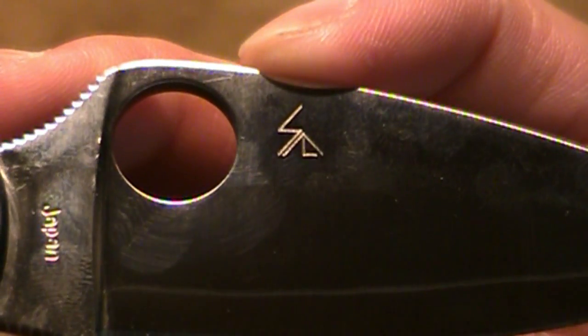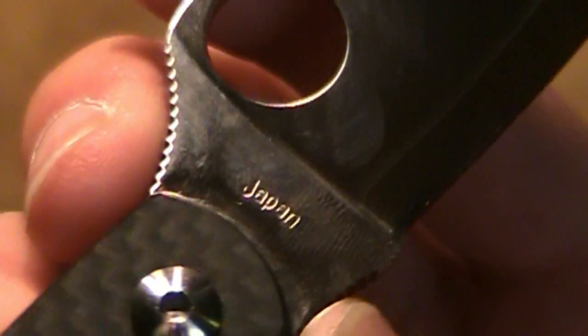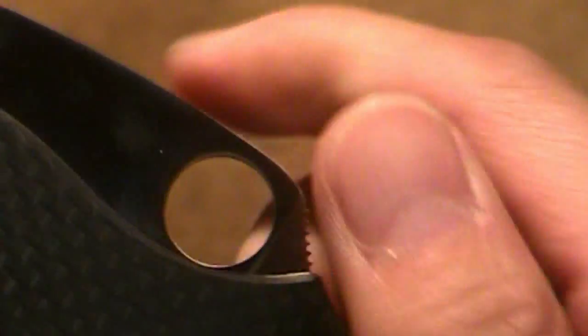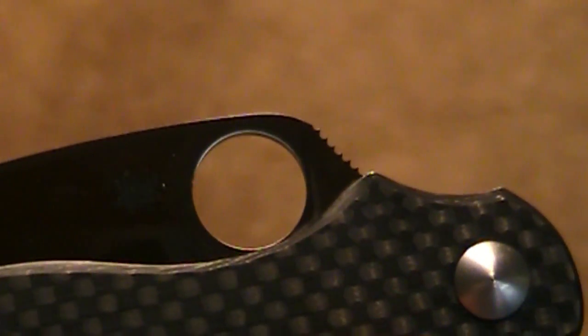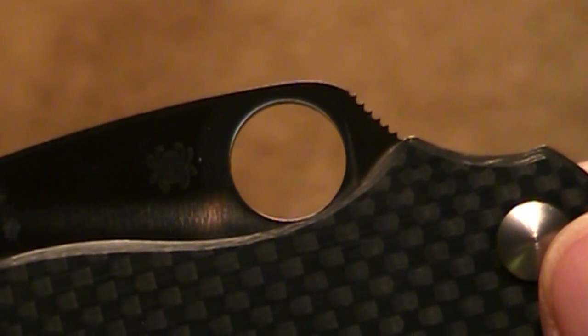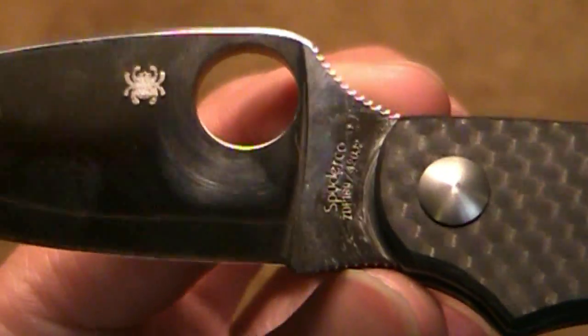There's Sal Glesser's logo here. It does say Japan on this side. There's a nice decent-sized Spyderco hole for you guys to utilize. With the cut-out, it leaves a lot of the opening hole accessible to allow you to deploy the blade — not like some other Spydies which cut across a little bit of the hole. So it's very accessible.